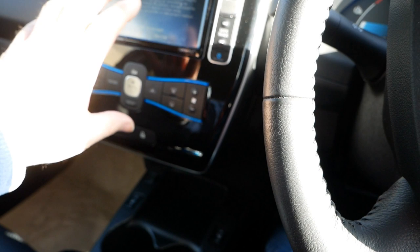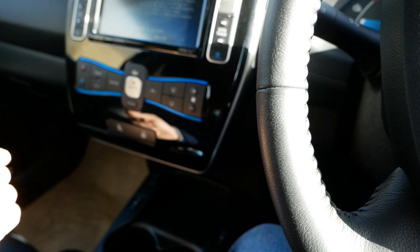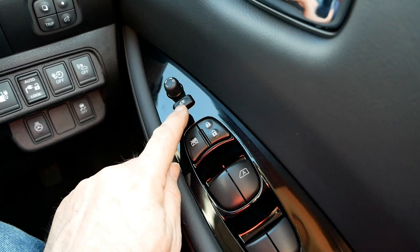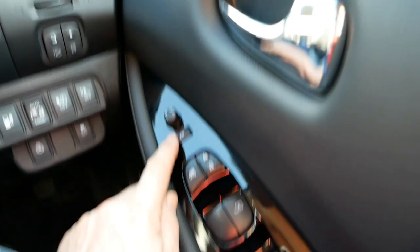The door controls are pretty standard — electric windows, central locking, you can disable the rear windows to stop kids playing with them, and this is your mirror adjustment which also folds the mirrors in. They're a little bit creaky because they don't get used much.